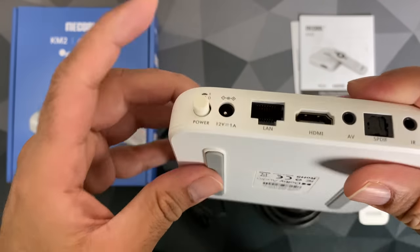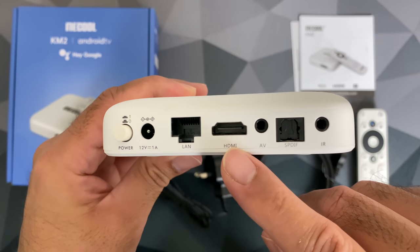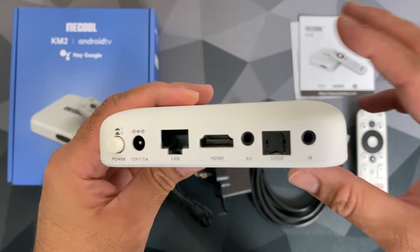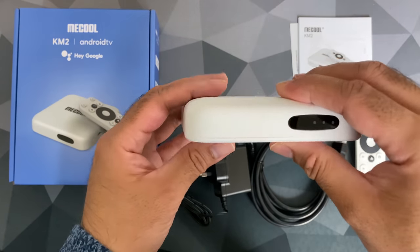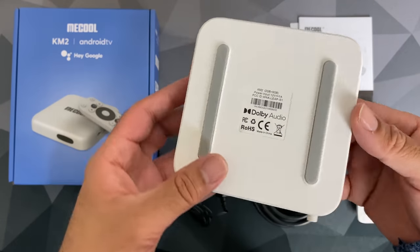On the back you have a physical power button, a power socket, an Ethernet port, HDMI out, AV port, S/PDIF audio, and an IR port. There is nothing on the remaining side, and here is a quick look at the bottom of the box.